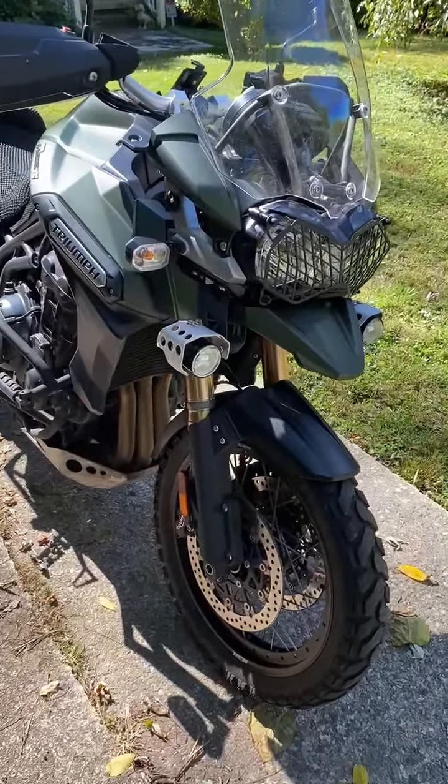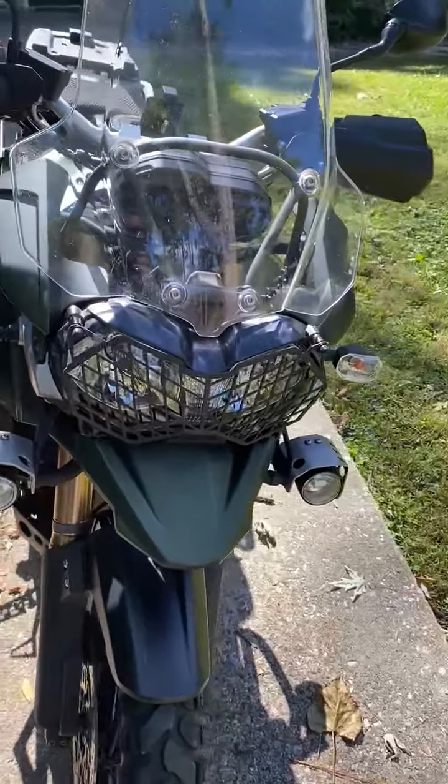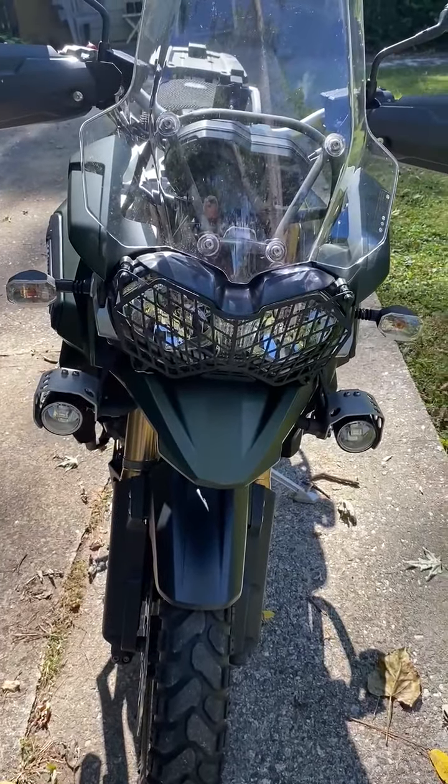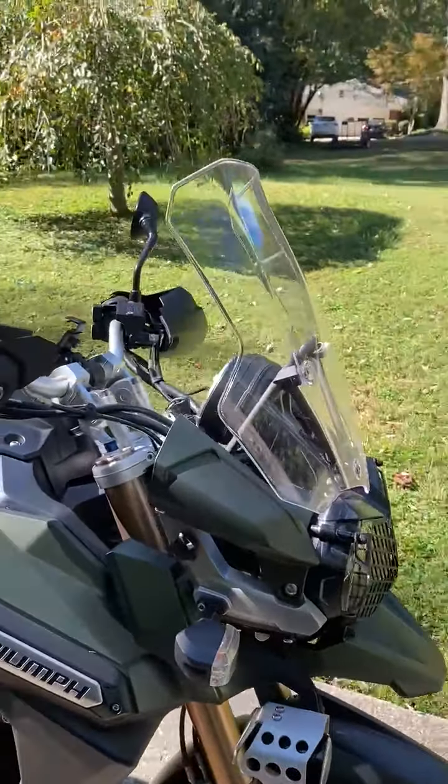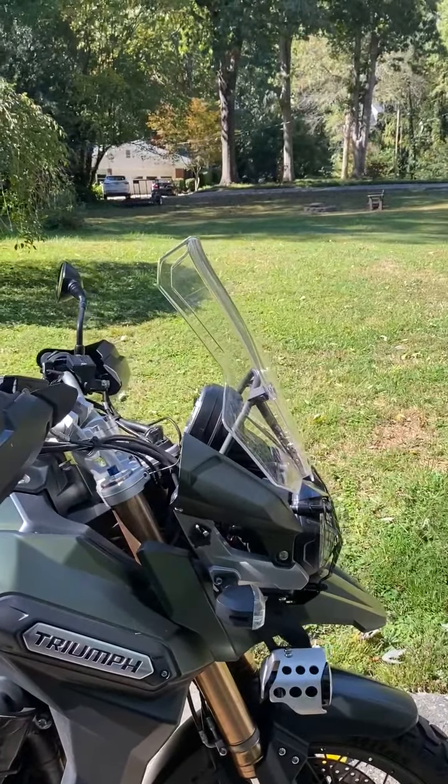It's got the dual disc front brakes, fog lamps, and a grill on the headlamp that comes on and off very easily for cleaning. There's an adjustable windscreen that's manually adjustable.